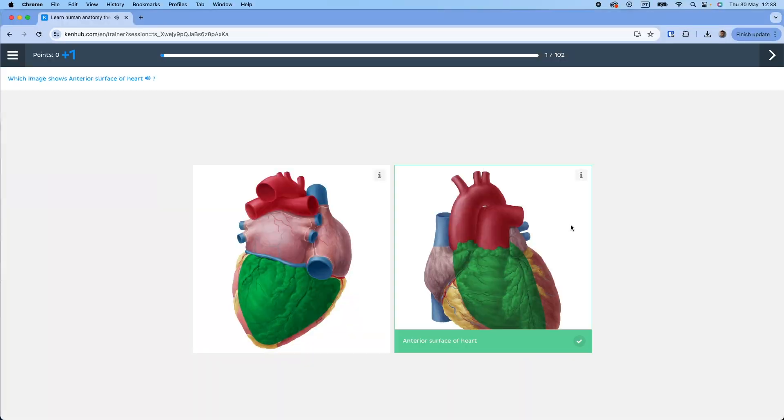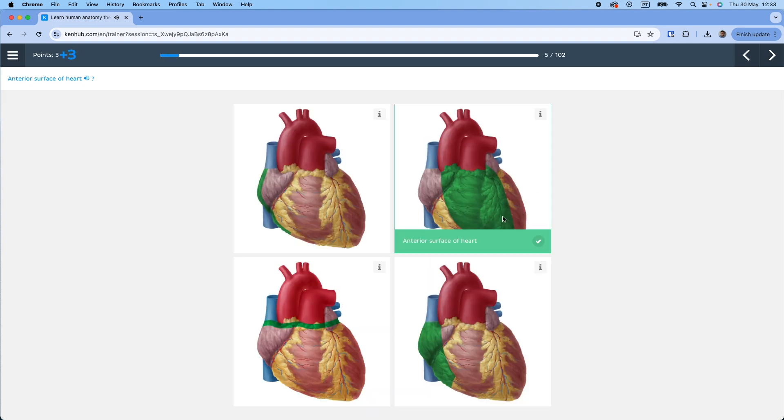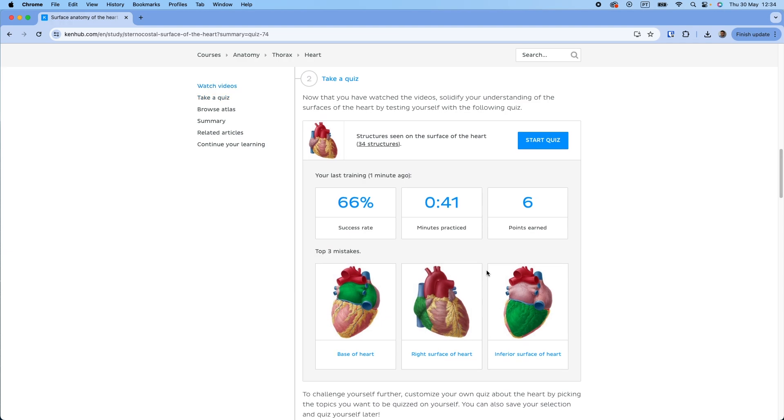Quizzes like those available at KenHub can take your knowledge to the next level. It's essentially a method where you are actively retrieving the information you have learned using different question formats, which may help ensure you've truly learned the subject. Active recall is defined as the conscious effort to retrieve information without the aid of study materials, thus significantly strengthening memory and understanding. So try quizzing yourself on all the information you have learned through your anatomy textbook.